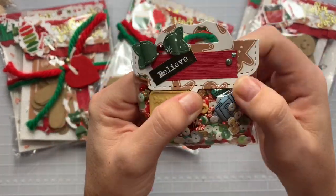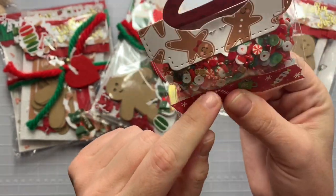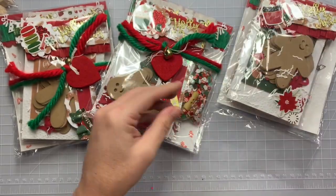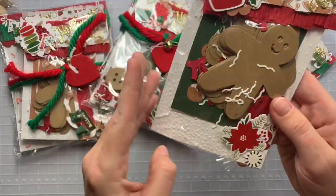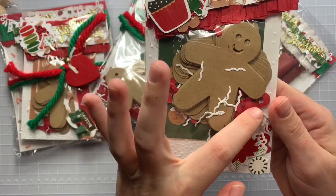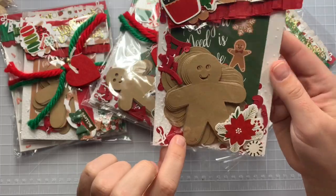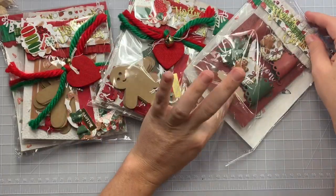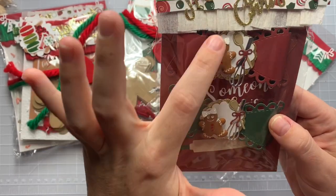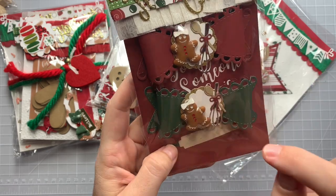Her sequins mix has a cookie jar, a mitten, little itty-bitty gingerbread, candy canes, little balls, and seed beads. She included gingerbread die cuts with all the accessories and candy canes. Look at the cute little bag topper! Her bows have little gingerbread buttons with baking utensils and a little bow tied around.